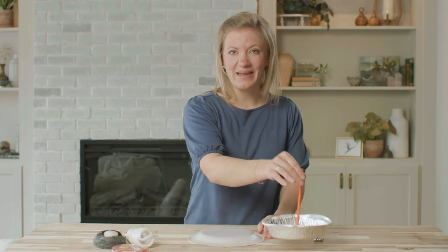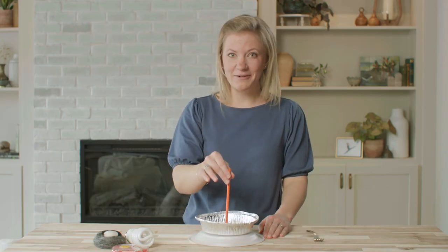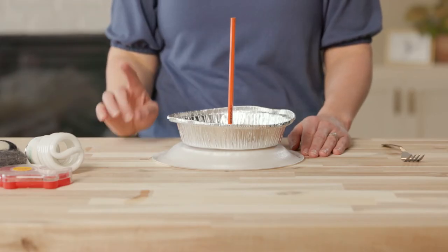Now, I'll use the pencil to pick up the pie pan and set it on top of the styrofoam plate. Let's pause for a moment so you can make a hypothesis. Ask yourself: what do I think will happen if I touch the pie pan?